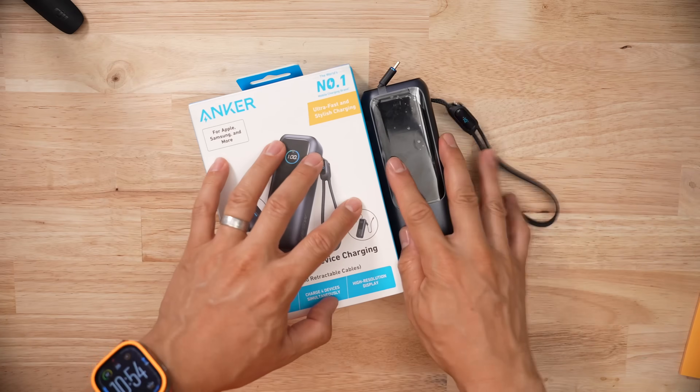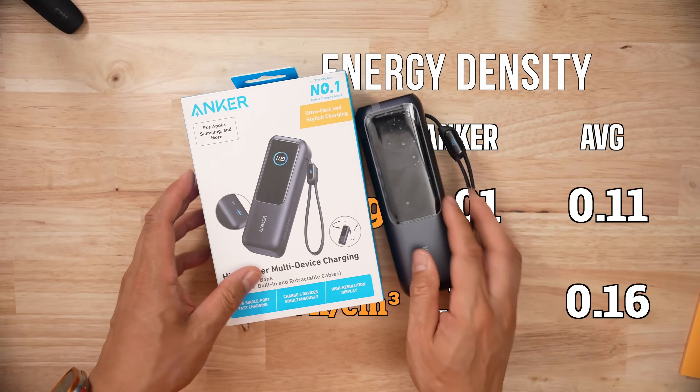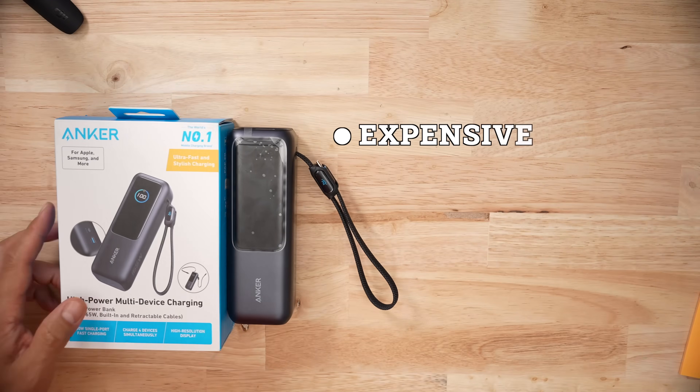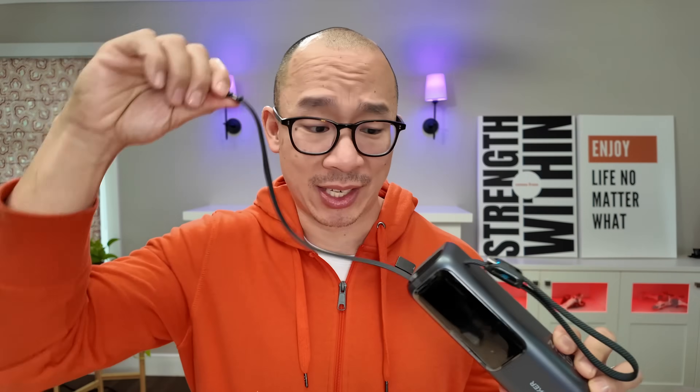Why? In terms of energy density, given how poor the charging performance is across all these different cables and ports, this thing's not good. It's going to set you back $120, which is pricey. The specs look great on paper and the integrated cable design is exceptionally cool, but none of this offsets the poor charging capabilities of this product.